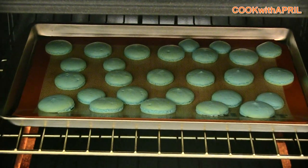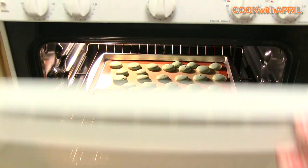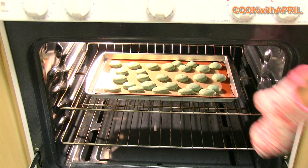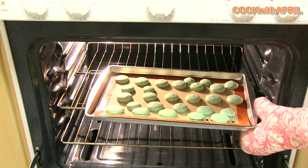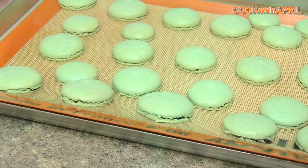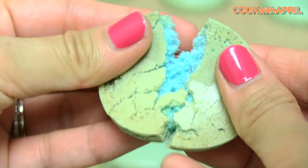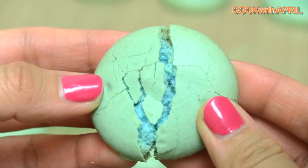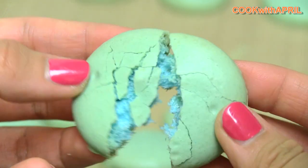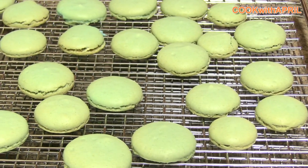Now you're ready to bake at 300 degrees for 25 minutes. You know your cookies are ready when you can take the cookie out and it won't stick to the pan or the parchment paper. It should look like shells on the outside and soft on the inside — and if it looks like that, you know you did a good job. Sometimes it takes practice.